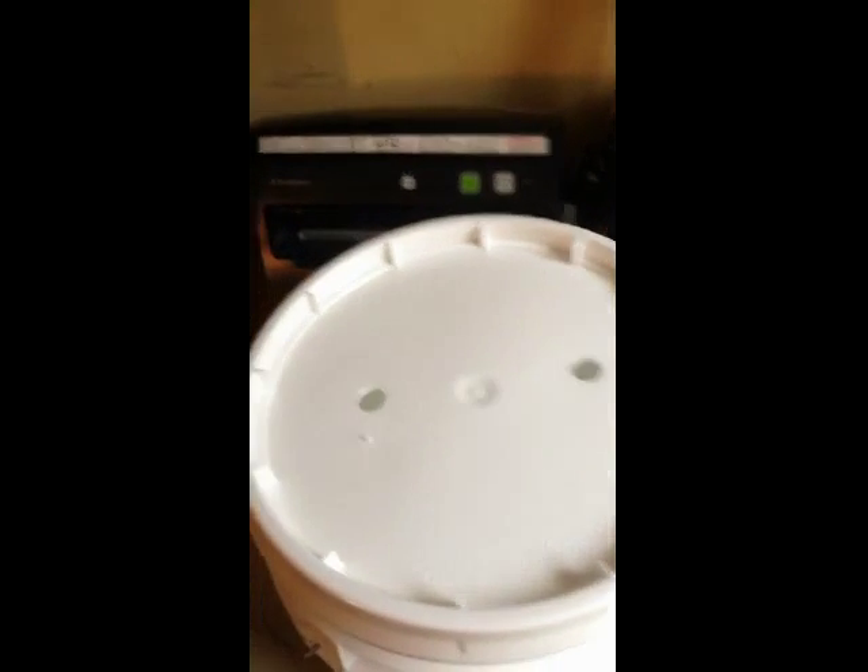I can take this off — you can see in here I've got my two black Berkeys. Pretty simple setup. You just drill a hole in the bottom of one bucket, run it through, and you can see where they come through the bucket — the holes line up and go through. Then put the lid back on.